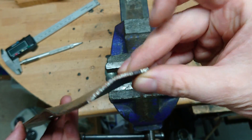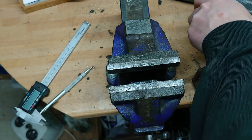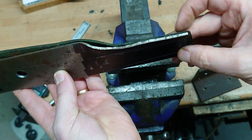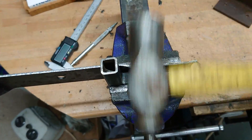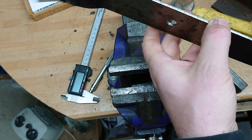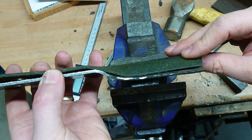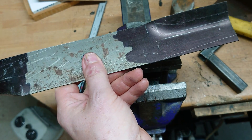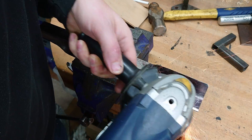That's not bad. Look at that — not bad for a DIY job. There we are, not perfect but close enough. We're nearly there.